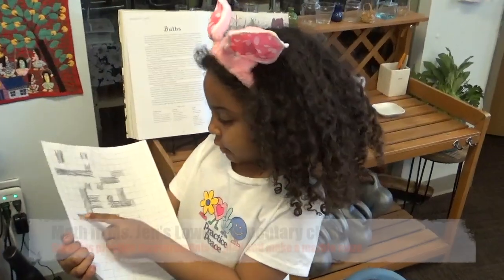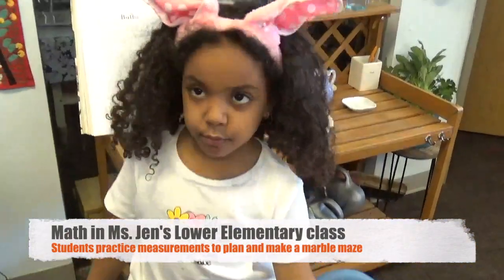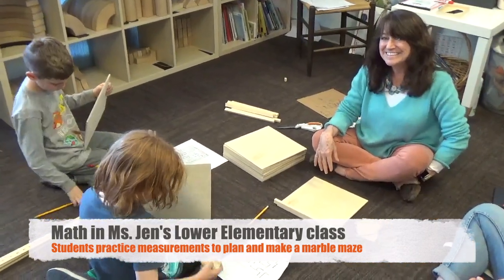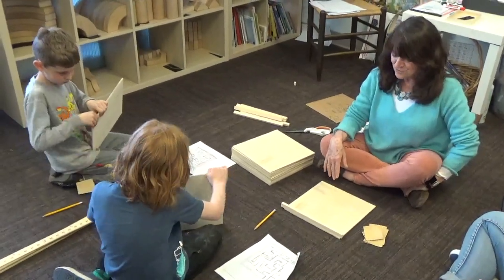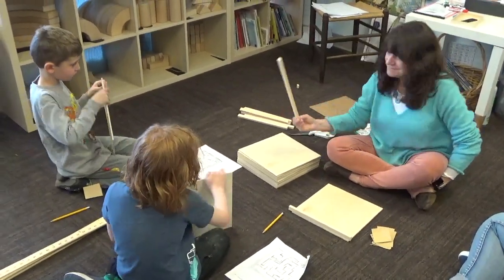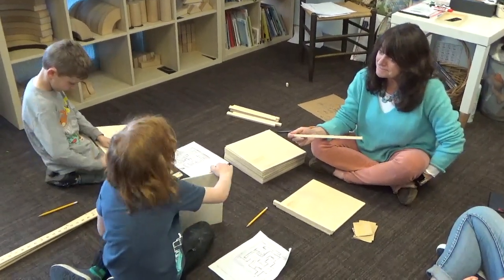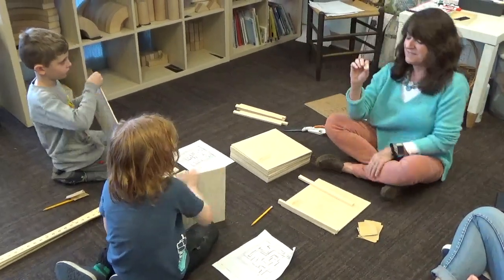So basically you count out an 11 by 11 square and then you just plan. These students have already finished planning. They're getting ready to take them out with babies. We're going to saw wood — one inch, two inch, and three sections. I think it's half an inch.